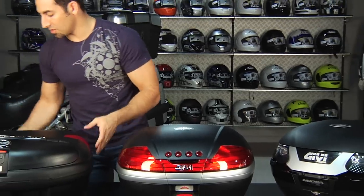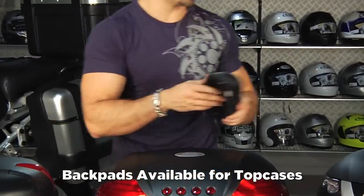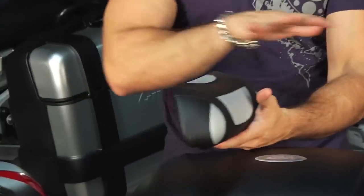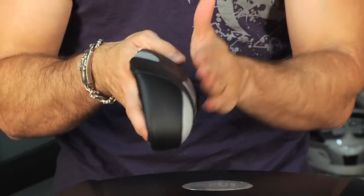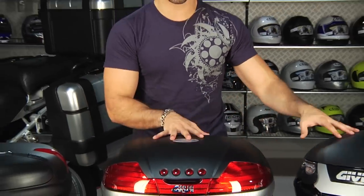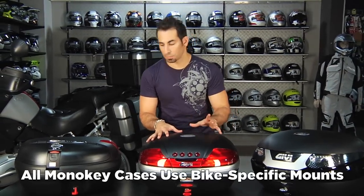I also neglected to mention you can get a back pad for all of these. Here's the GV back pad — this one happens to be for the 55, but they all have it, sometimes in a color, sometimes in black. It's specific to the model, but you're going to have the ability to get that two-up rider set up and make sure they have a back pad as well. The key with Mono Key is that whatever case you're buying — whether it's a top case, a side case, or just side cases — there's a specific kit to mount it to your bike.